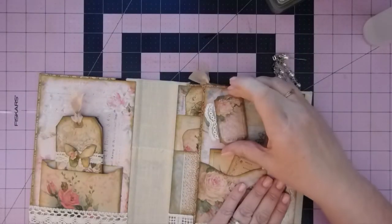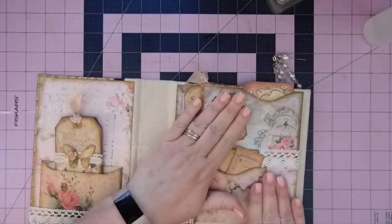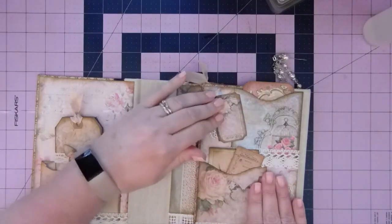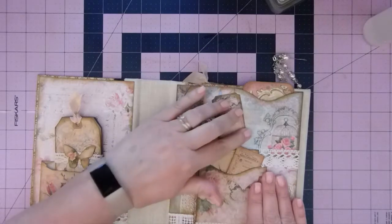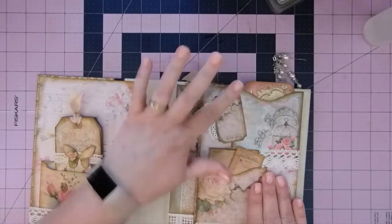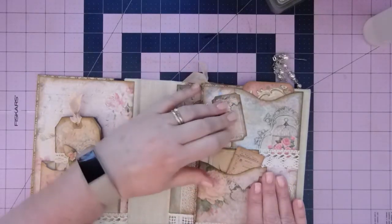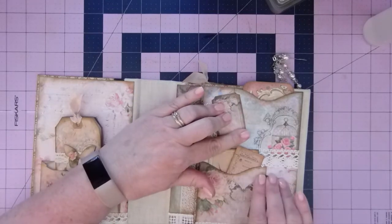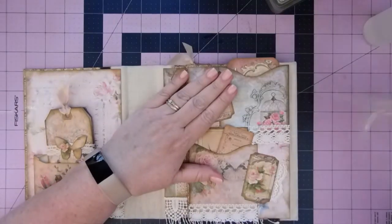So I will stick that there on the right, just decorative. I'm probably going to come back and put some bling on — I haven't decided if I want to use rhinestones, but I kind of like the rhinestones with the shabby chic. I'll hold this for a minute and I'll be back.